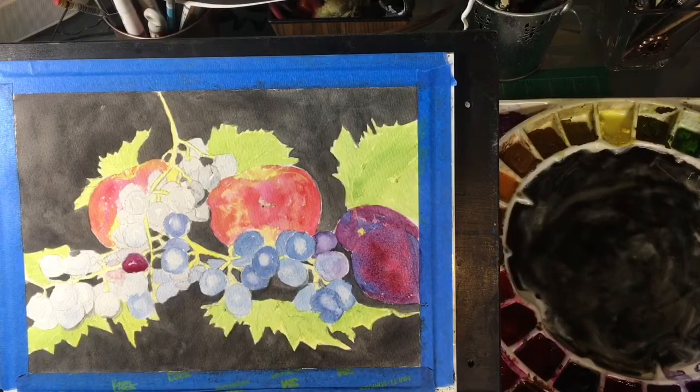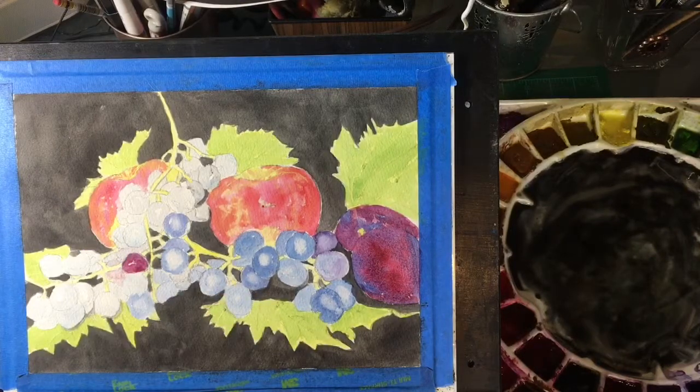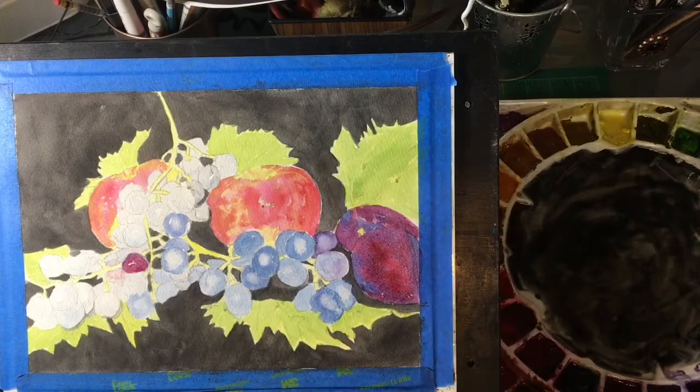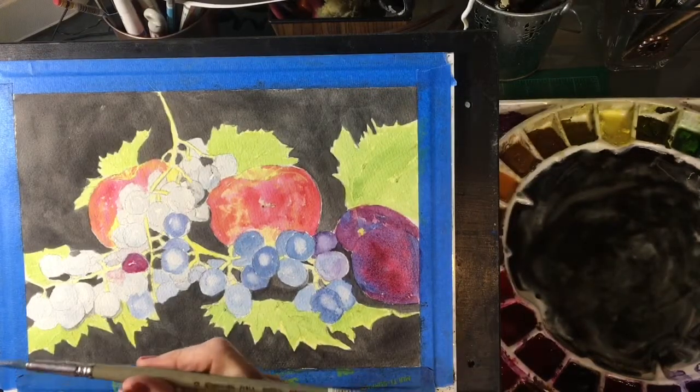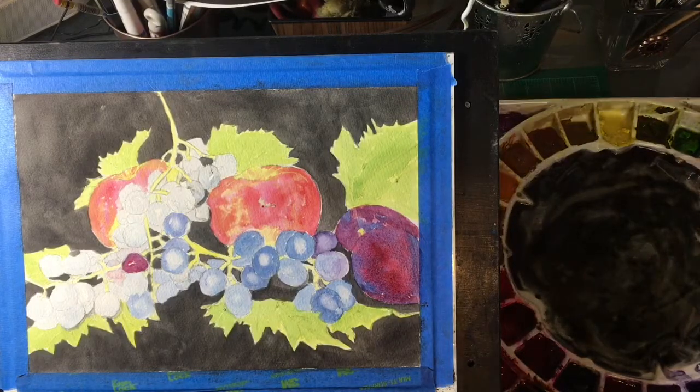I'm just gonna let that settle in right there. I'm liking those plums — we'll put some more blue in there. This brush that I'm using is a number 10 Skoda Perla, it's a synthetic brush and it offers you a lot more control, so that's why I like to use it when going into more detail. I'm going to start layering in the underlying color — these grapes are quite dark, they're very dark purple.